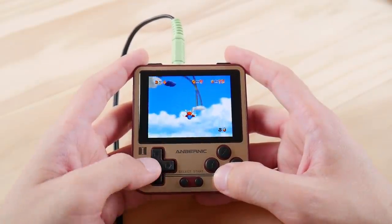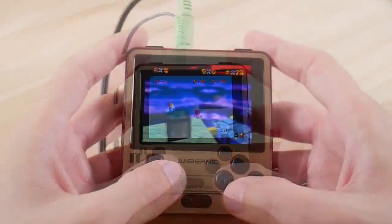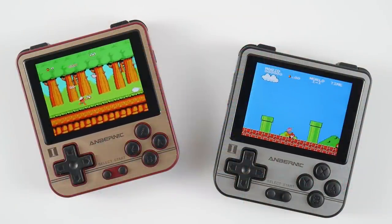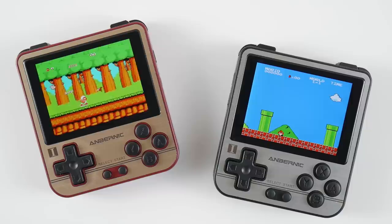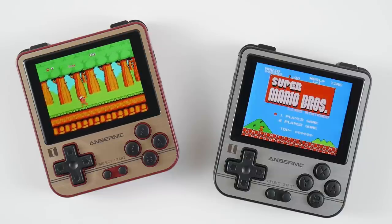One of the cool things about doing what I do is that I have the opportunity to see the future a little earlier than most people, but it comes with not being able to talk about things that I'm excited about for long periods of time, and this device fits that bill. The original design that I saw of this handheld was completely black, so you can imagine how surprised I was to see that Ambernick decided to finally start drawing inspiration again from retro consoles like they did with the design of the RG300.